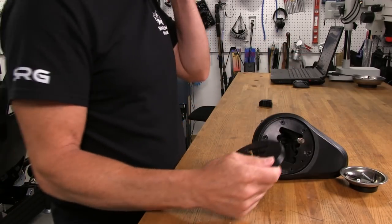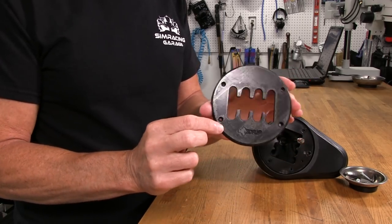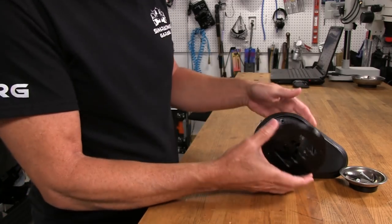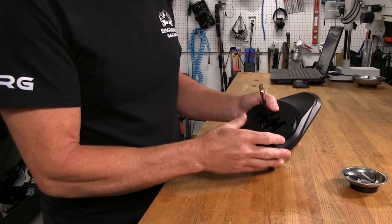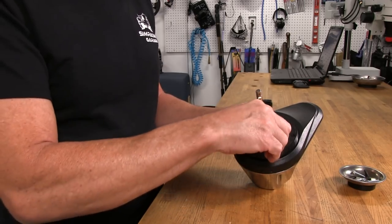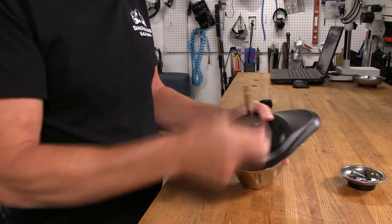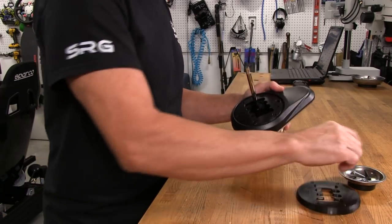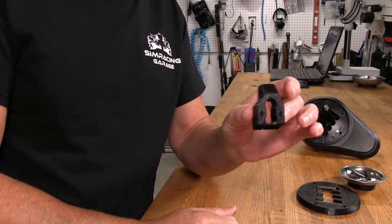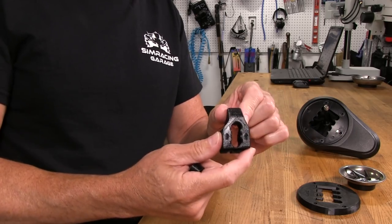If this short throw plate was all I was going to be doing, it's just a simple matter of getting the right orientation — there is a logo on here, so put that towards the bottom — then use the longer black screws included with the kit, screw everything back down, and we're done. We'd have our short shift facilitated.